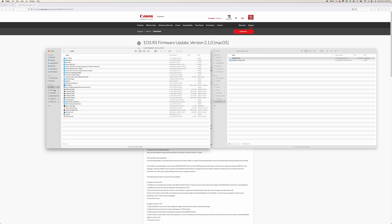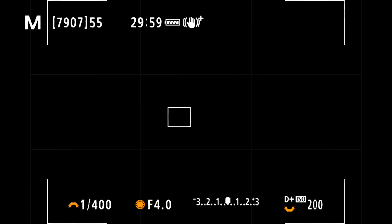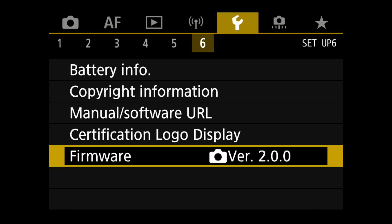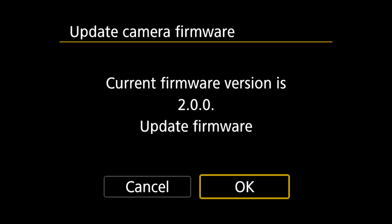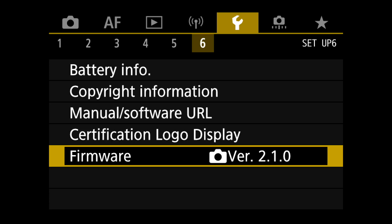Step three: insert the card into the camera and press the Menu button. In the menu, go to the Setup tab, page number six. Step four: select Firmware from page six and press the Set button. Step five: select the camera firmware and press Set, then press OK. A few moments later, the Canon EOS R5 is updated to the latest firmware version 2.1.0.